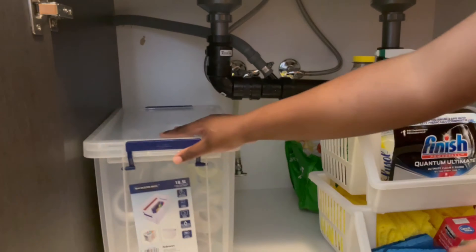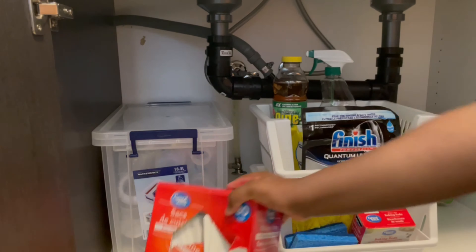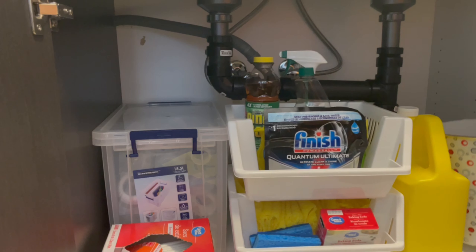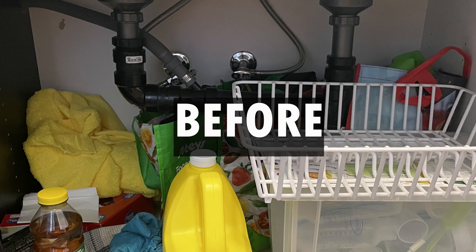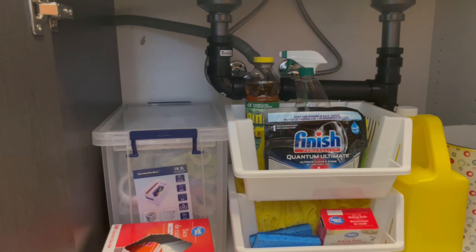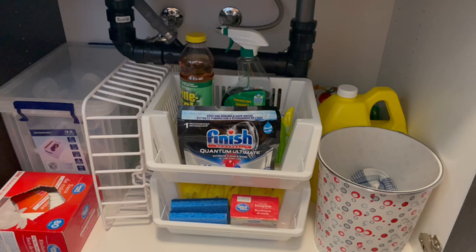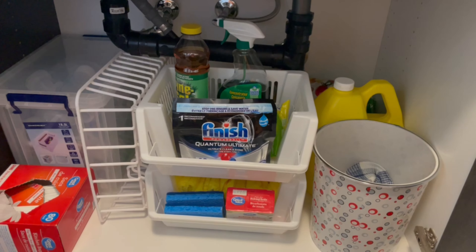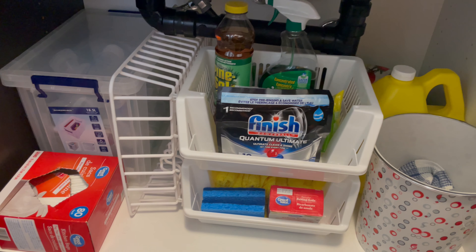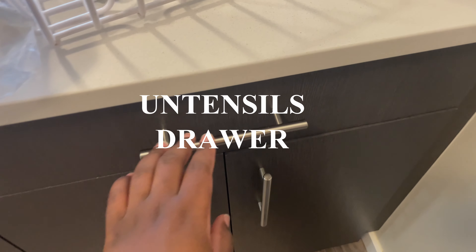You don't always get it right the first time, so it's okay to move things around to see what looks best and what works best. Here's an overview of what it looked like before, and this is what it looks like after. Everything is organized and accessible — my cleaning agents, dishwasher pods, sponges and cleaning cloth. I love this transformation.